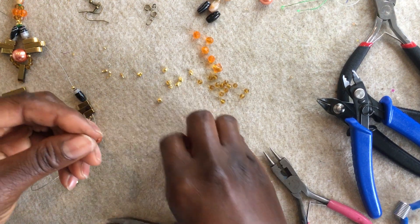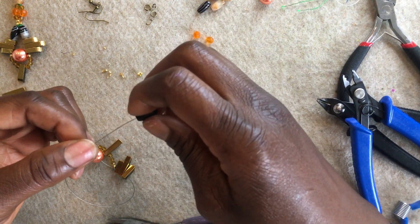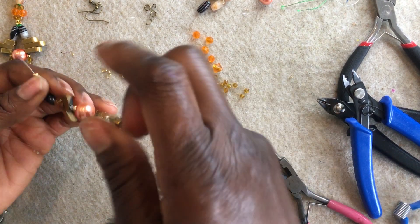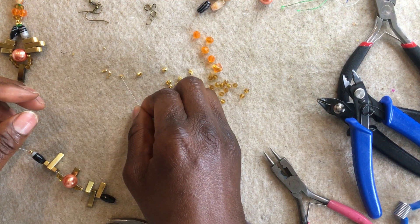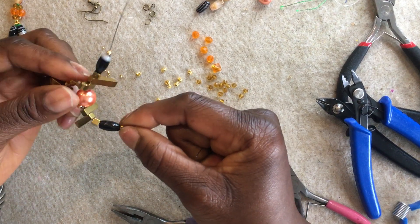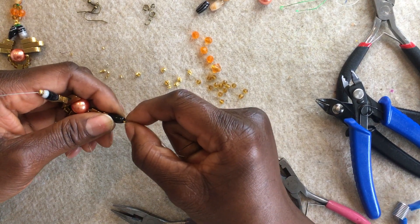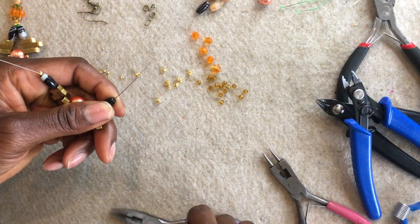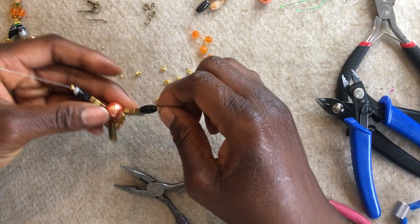Once I've done that, I'm going to insert one of my drum bead agates. Once I've done that and I'm happy with it, that's the way it should look. I'm going to thread onto my tiger tail my crimp tube. Be careful here because the hole on the ends of the agate is a bit big — if you're not careful, the crimp tube will go right through. So I'm just going to use my hand to hold onto the agate and flatten my crimp.